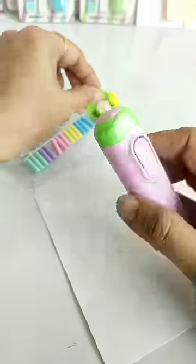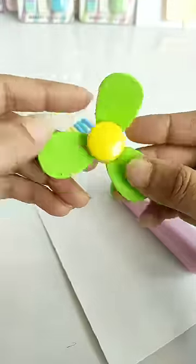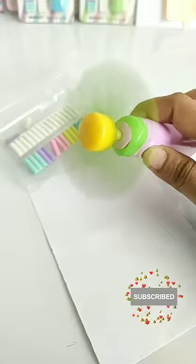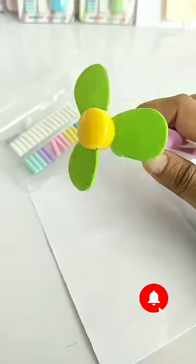Now the most special feature of this electric penny razor — it has a mini fan, which is going to be very handy. This set is priced at only 150 rupees. Please tell me in the comment box how you feel about the fan feature.